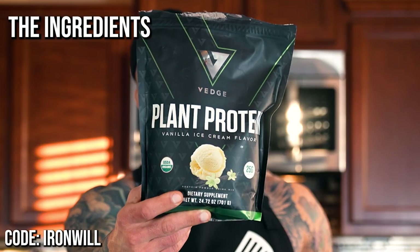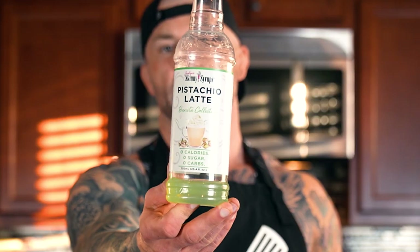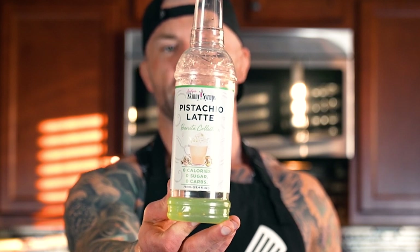For your ingredients, this is going to be really easy. First off, I am using Veg Nutrition protein powder — I love the vanilla ice cream flavor because it goes perfectly for this high-protein ice cream dish. Next up, you're going to grab yourself some guar gum, because this is going to be really great for thickening up the smoothie into an ice cream-like texture. And you can't forget your frozen strawberries. Beyond that, all you're going to need is some water and some ice cubes. But I have one more bonus item — we like to use this zero-calorie pistachio latte flavoring made by Skinny Syrups. Zero calories with tons of flavor.